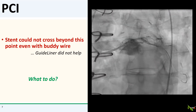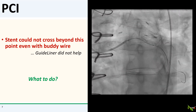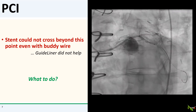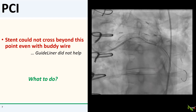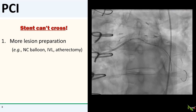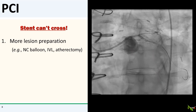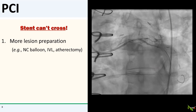But I could not get the stent to cross into the circumflex. This is where it keeps getting stuck. A guideliner did not help and did not get the stent any further. What to do?